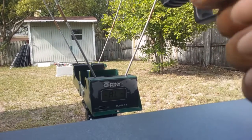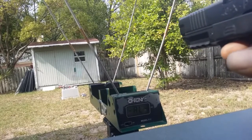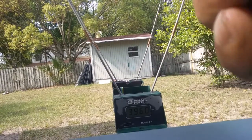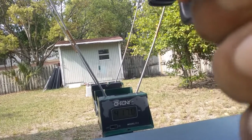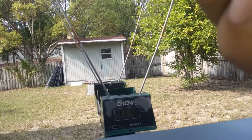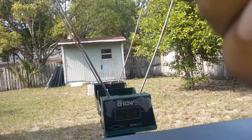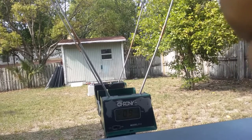First shot: 396. Second shot: 417. 411. 411. 423. 428. 426. 429. 420.